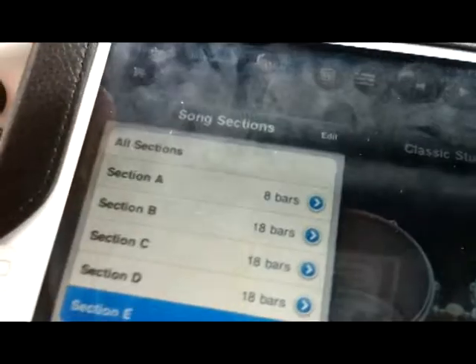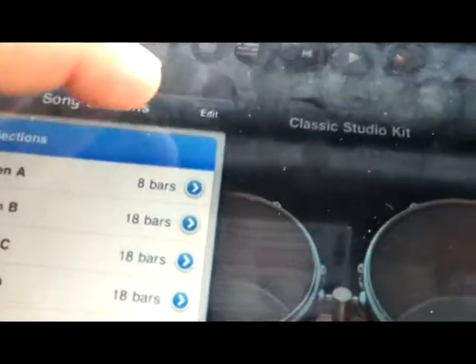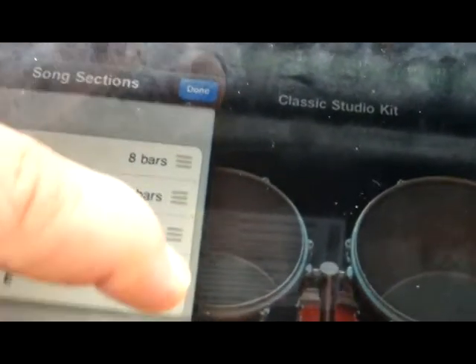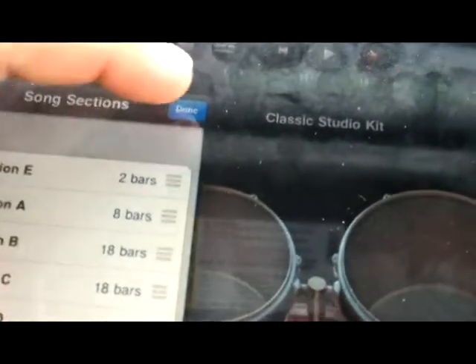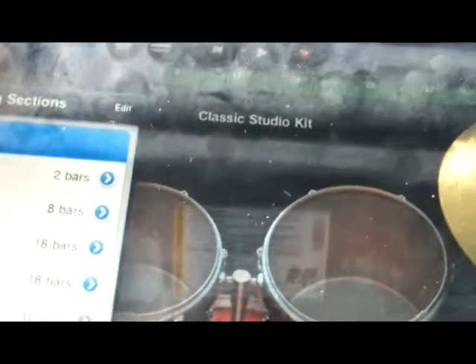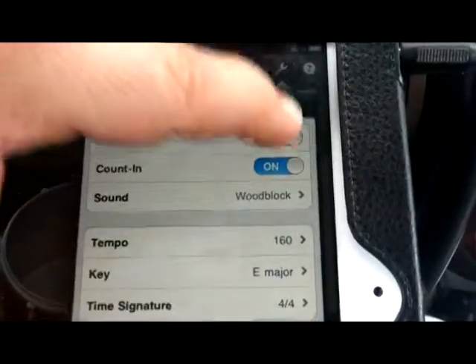Beautiful. And now we'll add that to the whole song. Oh wait, I have to move it up to the top. I have to press edit and then move it to the top because it's the beginning of the song. If I select all sections, then we should hear the intro first. We have to turn off the metronome — we don't need that now. Okay, let's see what it sounds like.